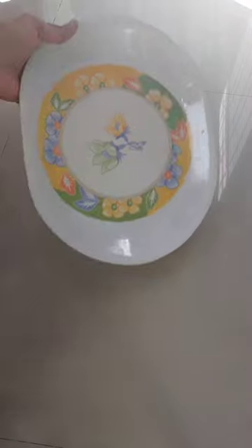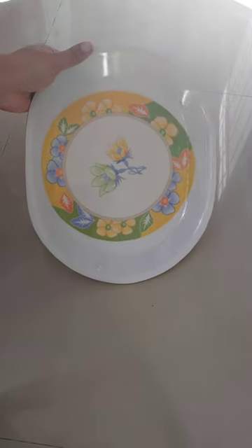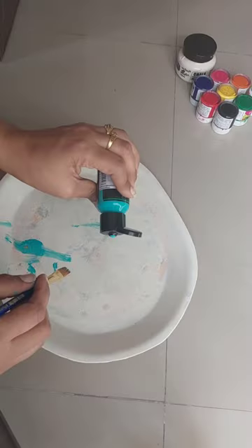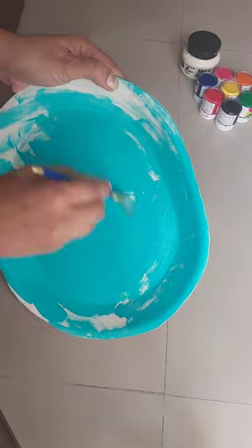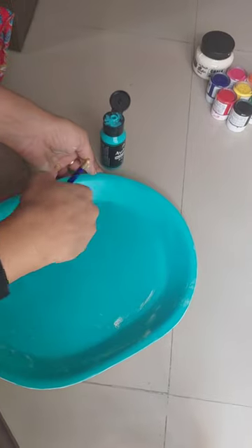Let's make a third DIY. For the third DIY, I have an unbreakable dinner plate which will be available in most houses. If you don't have this, you can use a normal plate that you are not using. Apply chalk paint on the plate, or you can also apply mixed media color. I have used mixed media color here — this color is very good, apply it properly on the plate. When it is properly applied, leave it to dry.